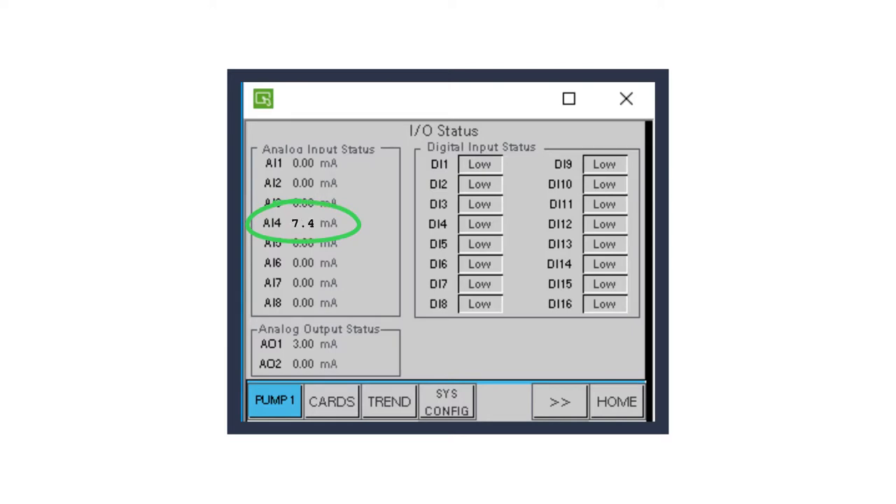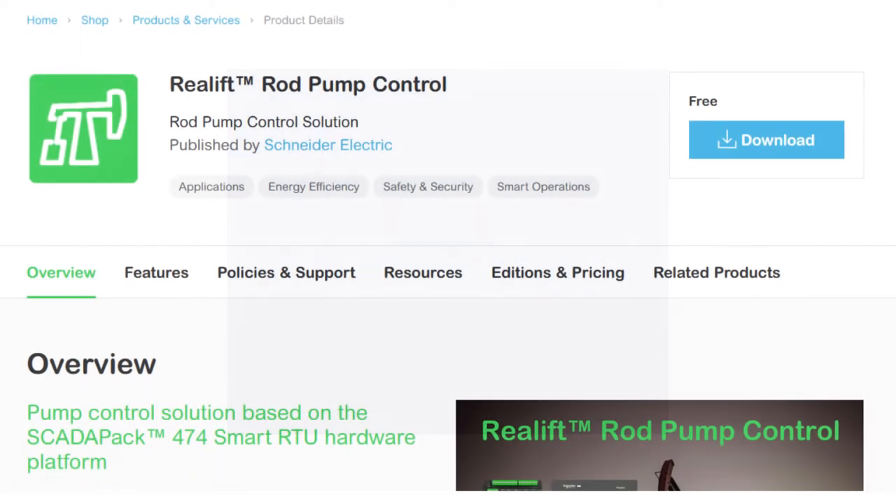We have now connected a position sensor to our RPC. To learn more about the Reallift RPC and SCADAPAK 474 SmartRTU, access the user documentation on Exchange Shop at Schneider Electric's website.